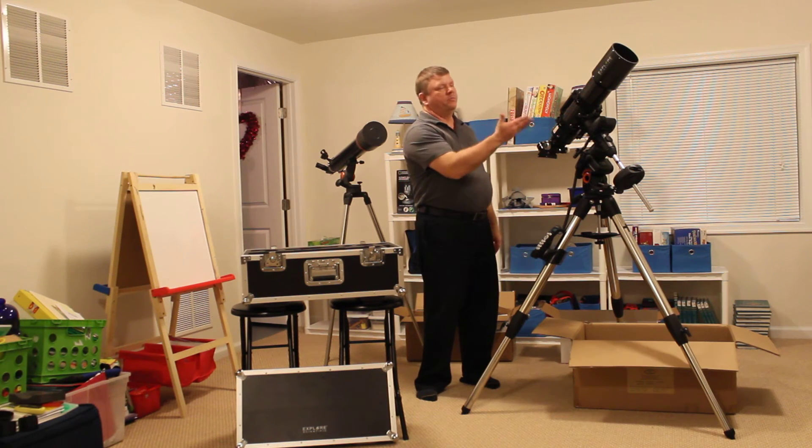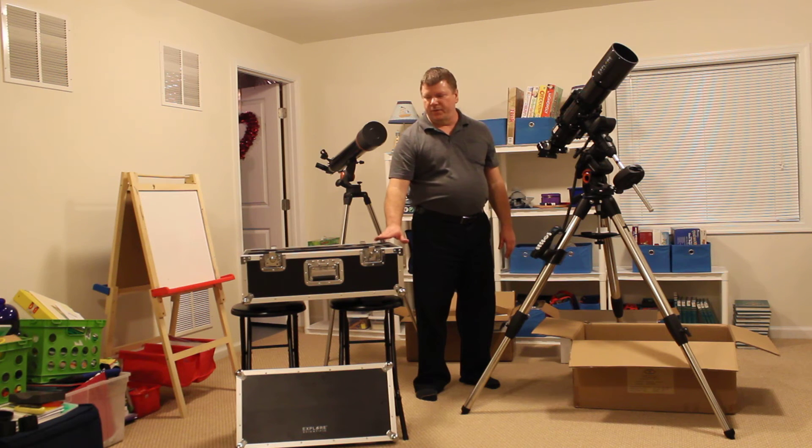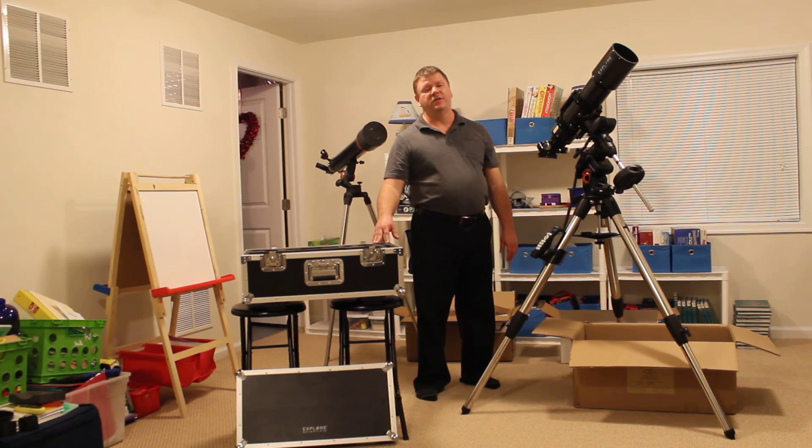Ladies and gentlemen, the Explore Scientific ED APO 102 millimeter aperture carbon fiber refractor, along with the hard shell case that it goes into. Thanks for tuning in, and if you're enjoying my journey please subscribe. Clear dark skies everyone, thanks for watching.